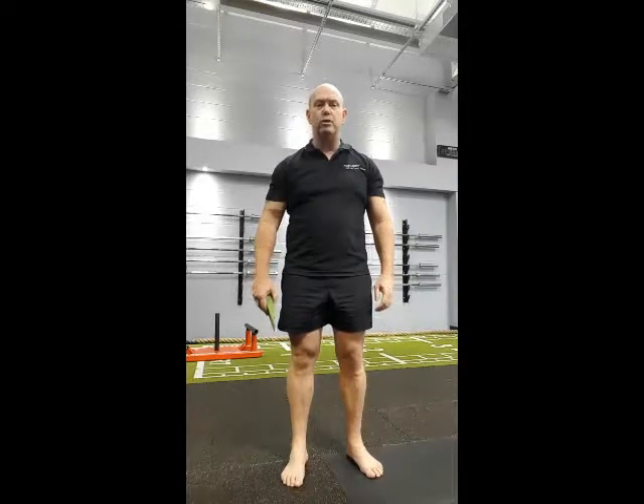If the foot's not working, that knee will try to create that rotation, or the hip will kick in, and that's going to try and create that rotation to support the movement.